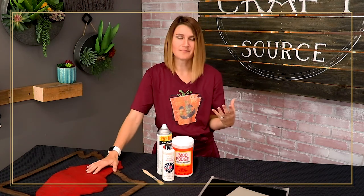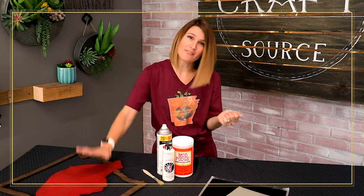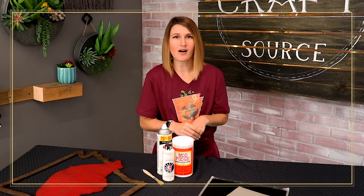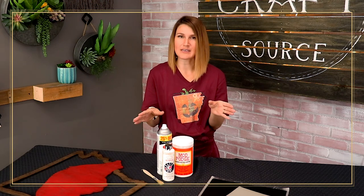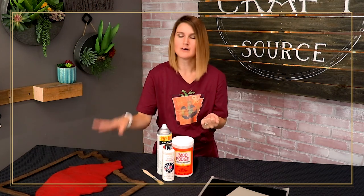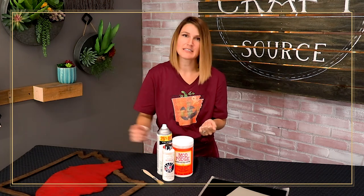If you've used paint, paint takes a lot longer to cure thoroughly — even though it might feel dry, it's going to still be tacky to the adhesive we're going to be using on our Oramask. Give it a few days to dry. Stain actually has more of an oil base, so it might repel some of that adhesive, so you definitely want those to dry fully before proceeding to the next step.